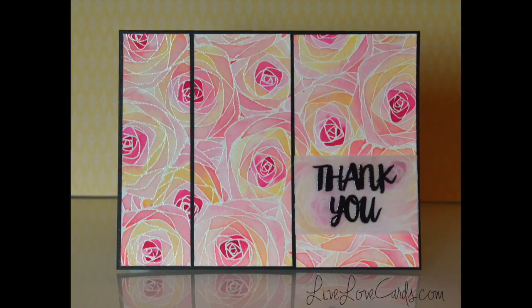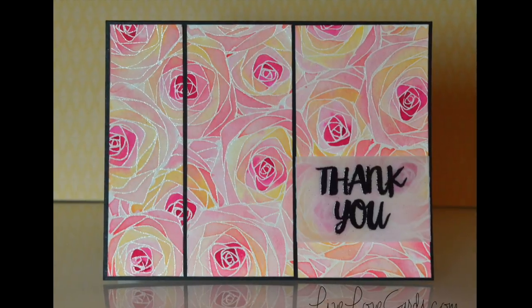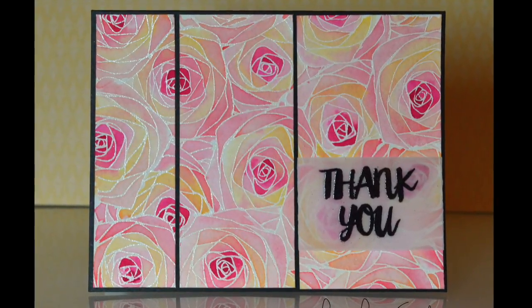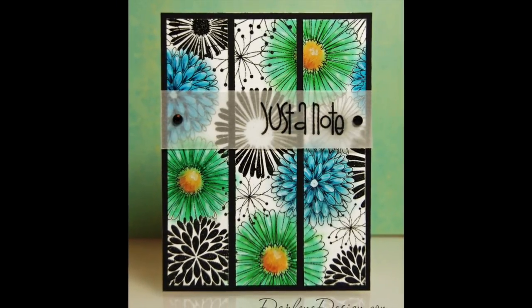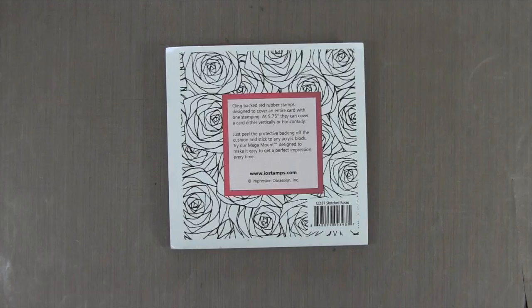Hi everyone, it's Darlene. Welcome back for another card video. Today's card is for the January challenge where I have three cards that I've made previously up for inspiration, and this is the one that I chose to recreate. It's a split background, so all you need to do is create a background and split it up. So let's get started.